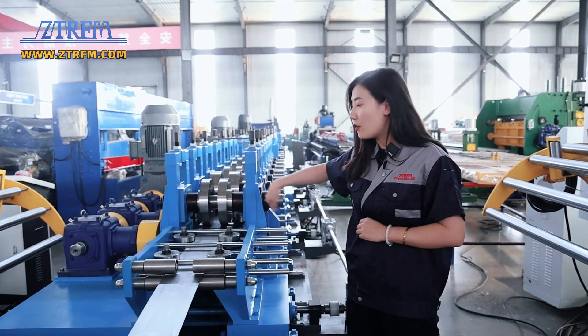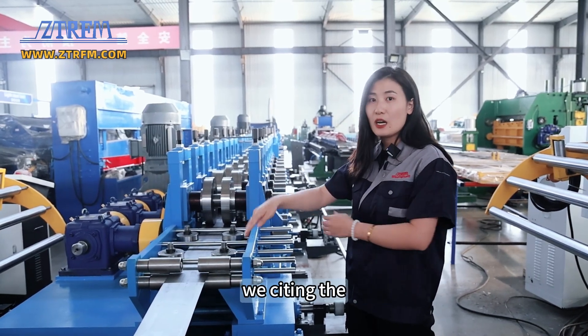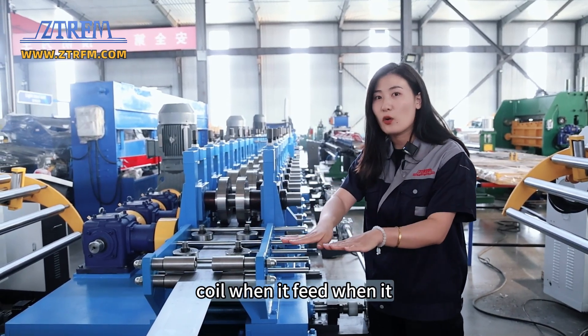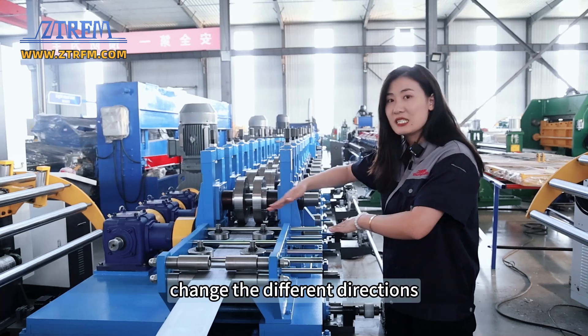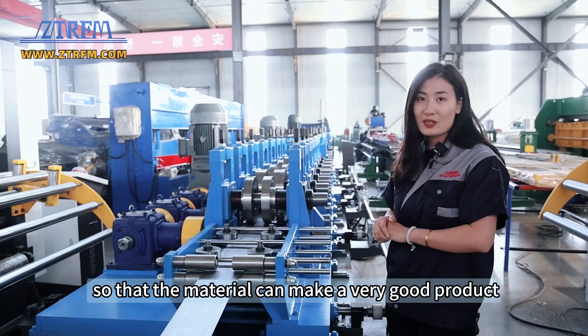For the feeding part, you can see here we set the vertical rollers and the horizontal rollers to make sure the coil, when it feeds into the machine, it won't change direction, so that the material can make a very good product.